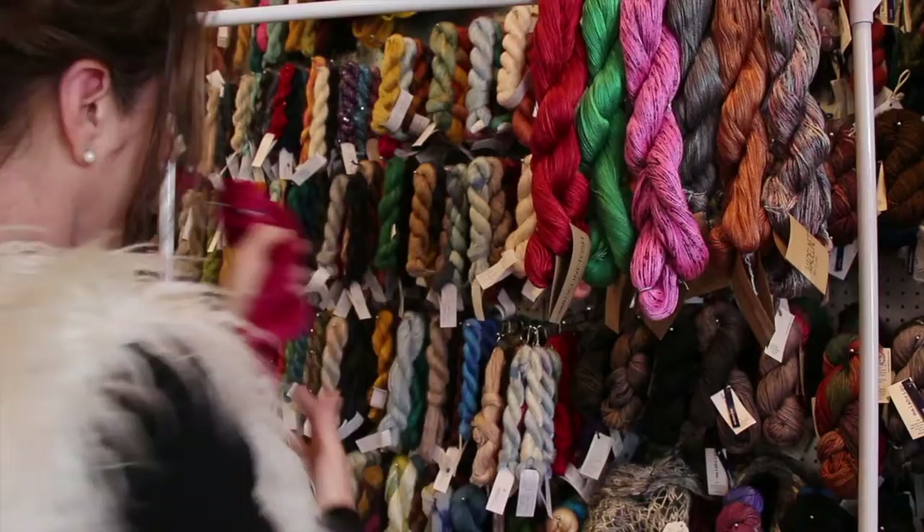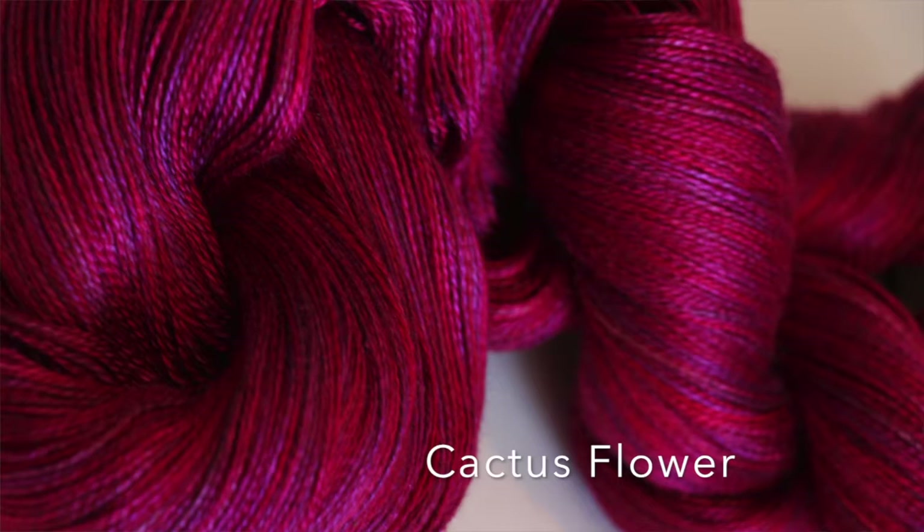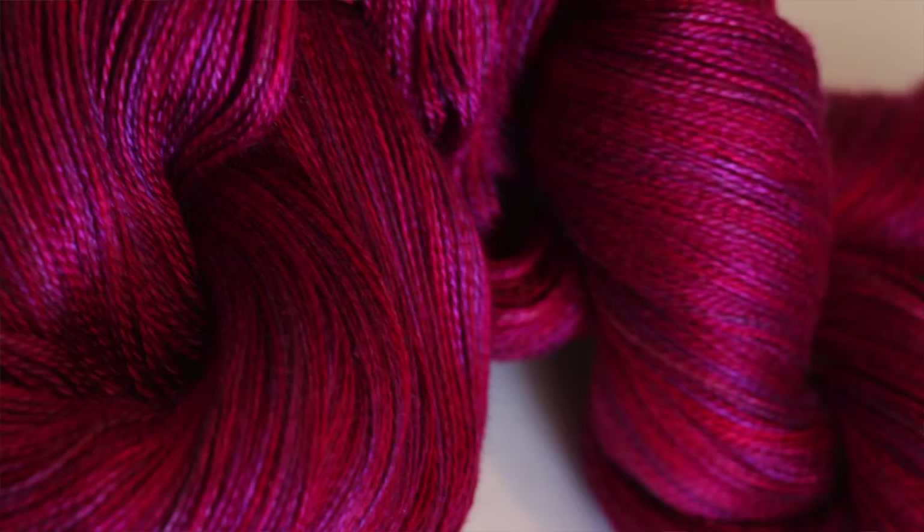Next is Cactus Flower. If you like pink, this is it. Look at this — it's beautiful. It's kind of a cherry but it's also got some blues in there. It's a little purple, or maybe actually it's probably more like fuchsia. That's called Cactus Flower.